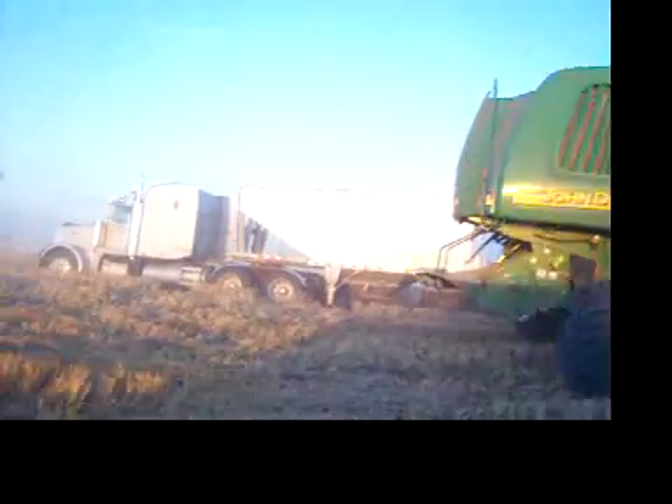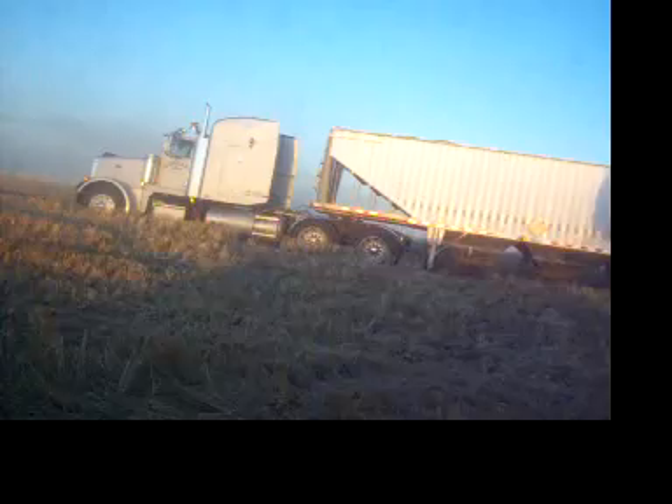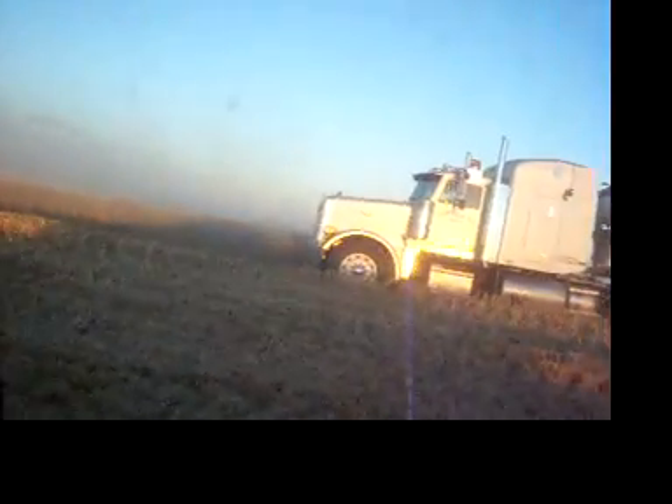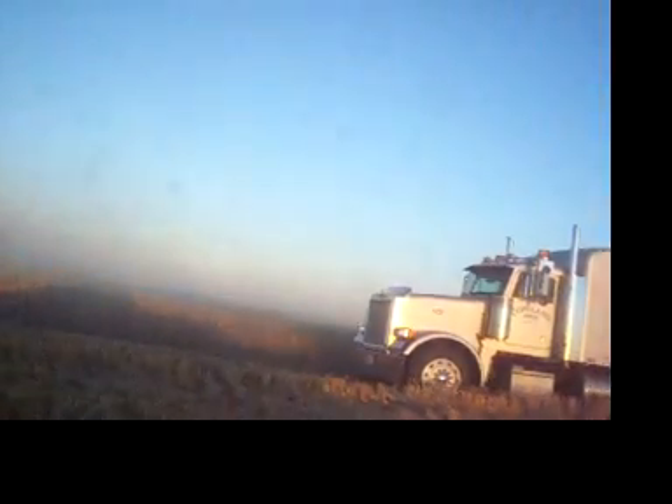Your red light is on, sir. Is this a speeding truck? I'm going to be careful.